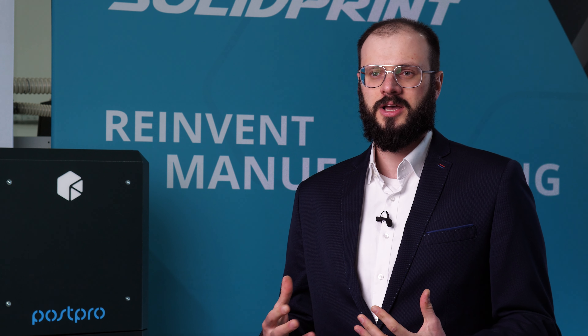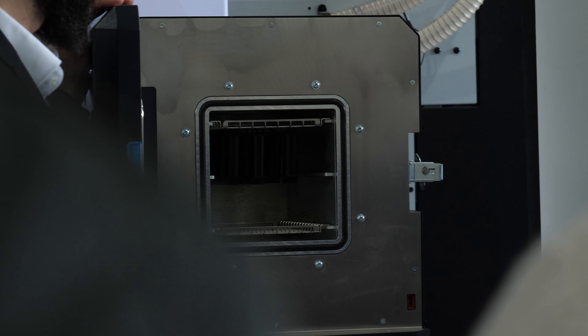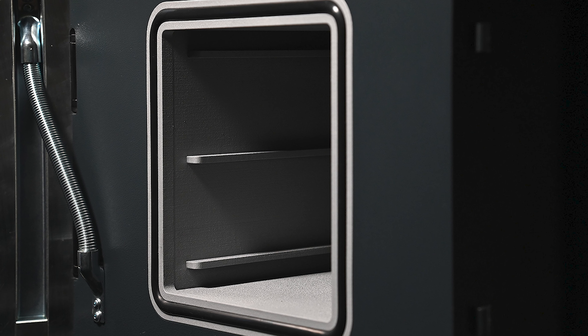The SFX processing chamber has a volume of 10 liters. As long as the part can fit into it, it can be smoothed. The user just has to make sure the part is appropriately suspended or placed on a processing tray.